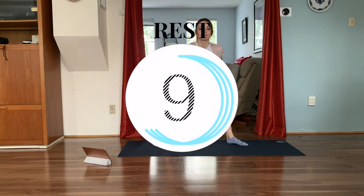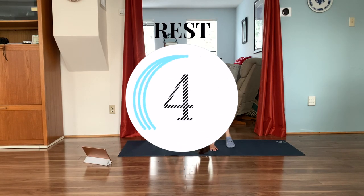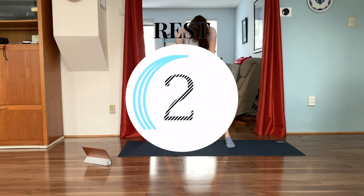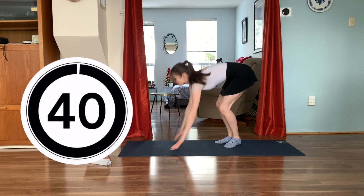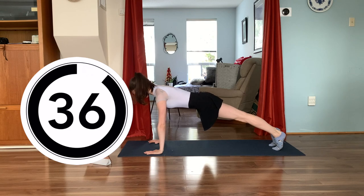Amazing, take a quick 10 second rest period while we get ready for the next one, which is going to be a high plank on our hands and our feet on our mat. So get ready, get set and go — 40 seconds of a regular high plank. Keep your butt down, don't stick it up. Keep your hands underneath your shoulders and keep breathing.